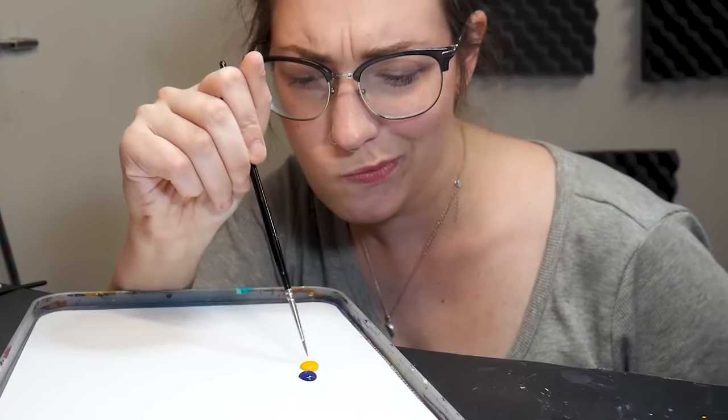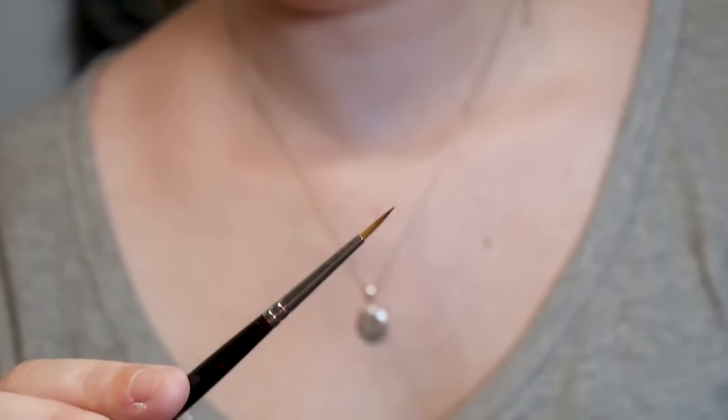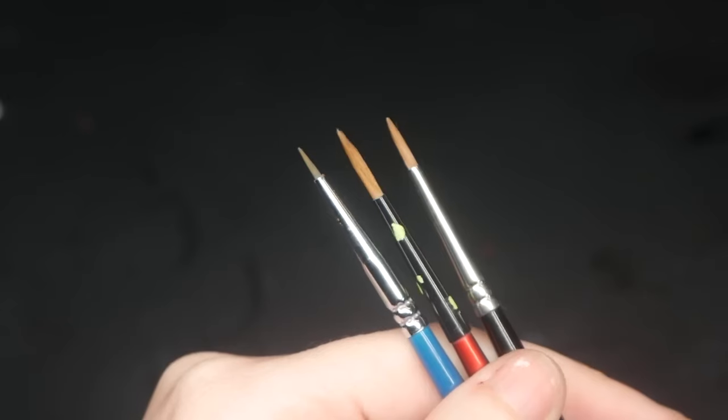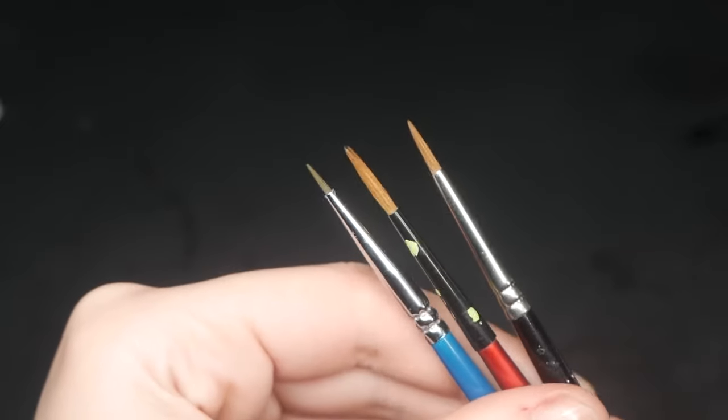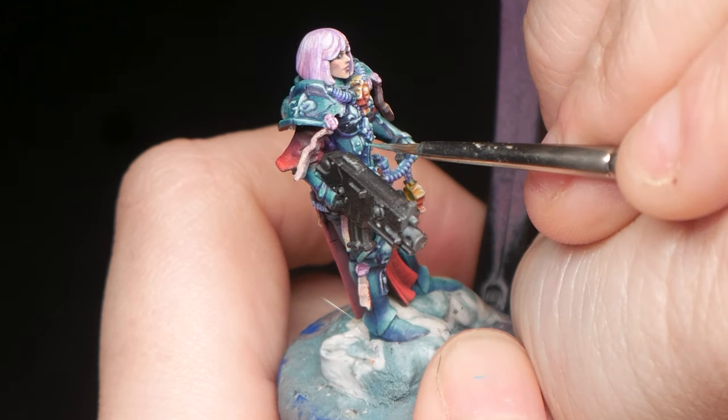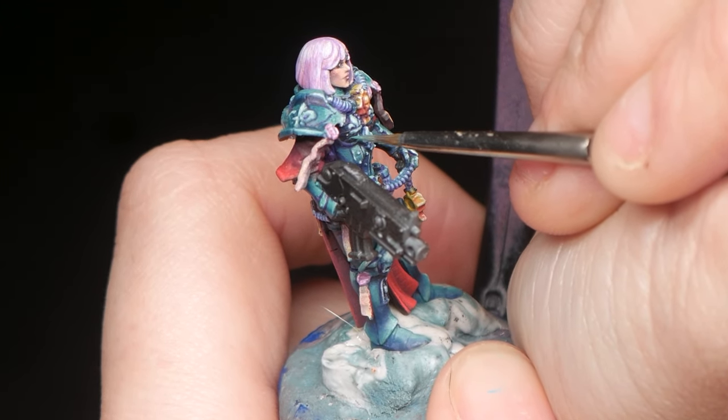Back to painting. Problem: your paint isn't going where you want it, and those tiny details seem impossible. Along with consistency, you need to make sure you have a good brush. A brush with a sharp point is essential for achieving those tiny details. Here you can see this brush might look fine, but when we compare it to this brush, you can see the elongated tip that we're looking for in a perfect brush. As your brushes wear down with use, be mindful of their condition. When a brush starts to lose its sharp point, it's time to repurpose it as a base coat brush.